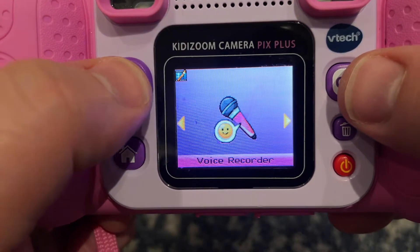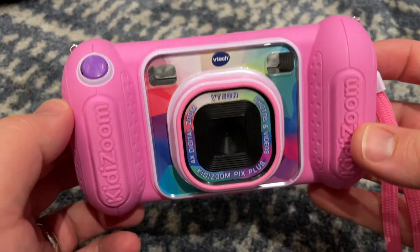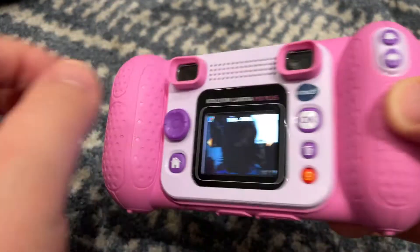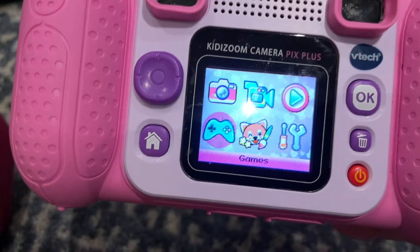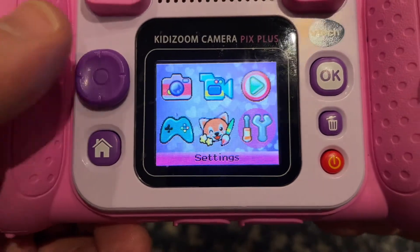And you can also do voice recording. The reason we love this camera so much is because it's actually just a great package. It's fun to hold. It's fun to use. You get pictures, you can use those pictures. It's not too connected. And the ability to have these games, which we'll show you in a second, really adds a layer. It adds an element to it.